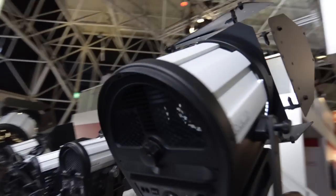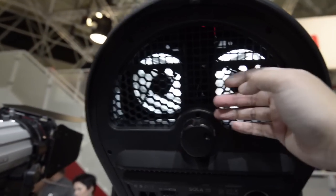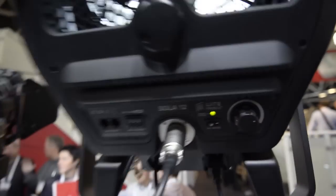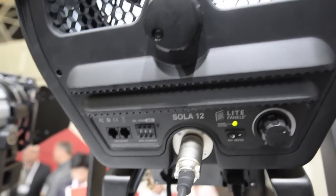As usual, they have built in a fan at the back, and you can adjust the heat sink. You can definitely focus it, and it's also dimmable, and it has a built-in DMX control.